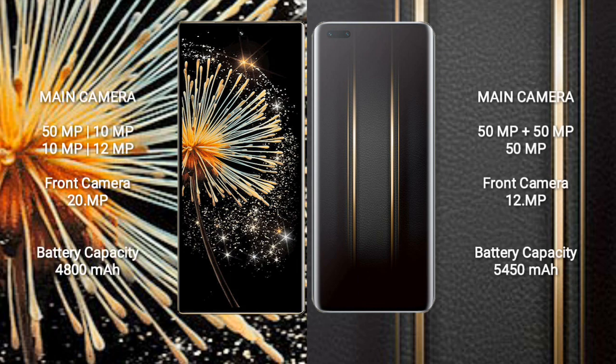Xiaomi Mix Fold 3 features a rear quad camera setup: 50MP plus 10MP plus 10MP plus 12MP, and a front camera of 20MP. Honor Magic 5 Ultimate features a rear triple camera setup: 50MP plus 50MP plus 50MP, and a front camera of 12MP. Xiaomi Mix Fold 3 has a 4800mAh battery with 67W fast charging support.